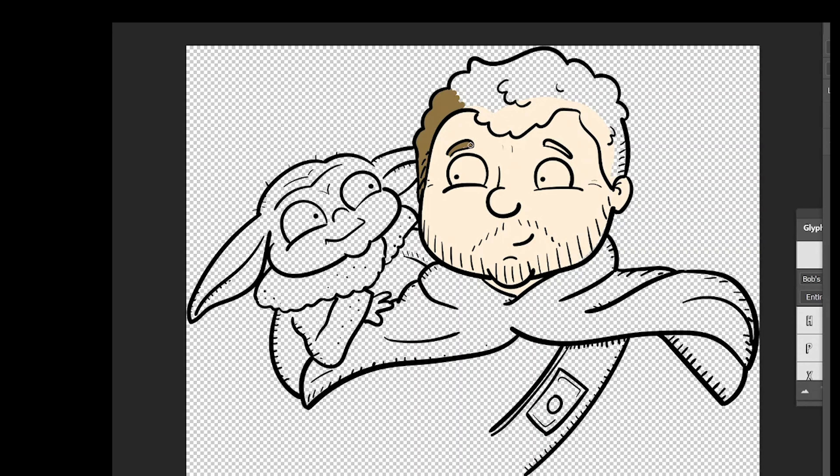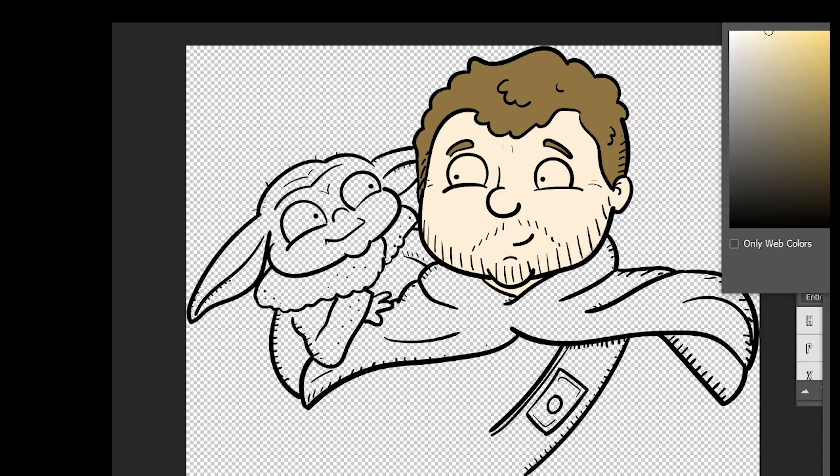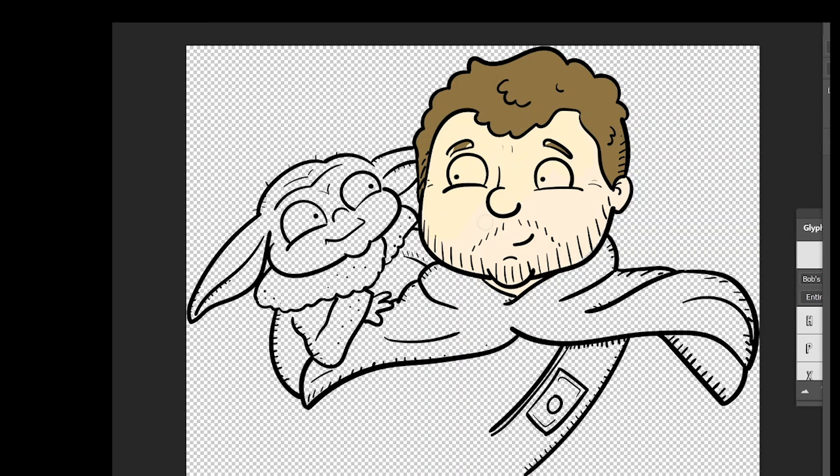I love how this came together. That little Grogu is just so cute — I'm so happy with how his little face came together and his little hand on there as well. Yeah, I'm really pleased with this one.